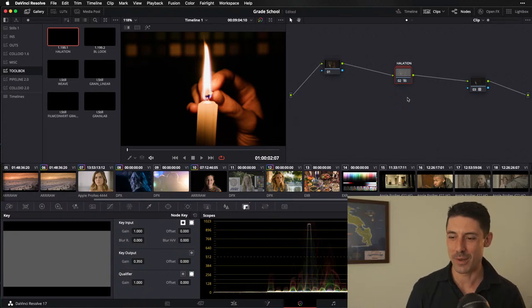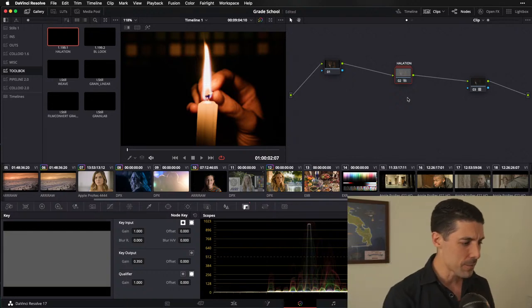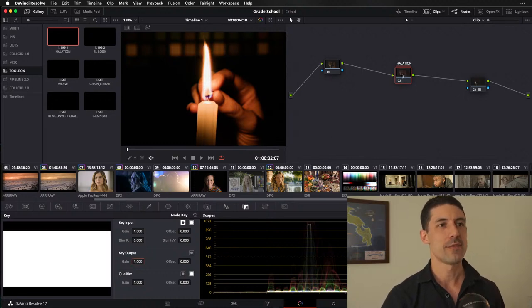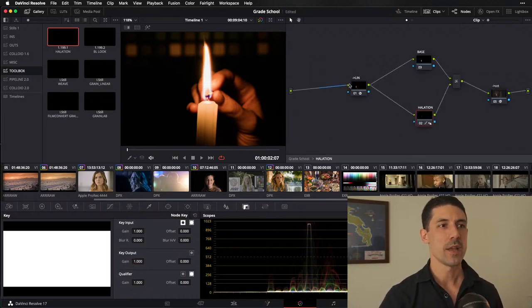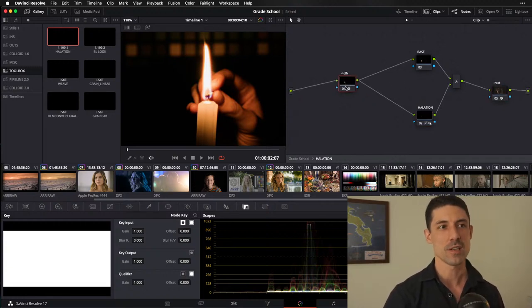Let's take a victory lap through it so you guys have the visual to pair with the audio foundation. Halation compound node — everything's been cooked down into a compound. We're going to dive into this compound node and we talked about our linear bookends. I'm going from Log C to linear, and then from linear back to Log C as my bookends. If I turn off what's happening in between those bookends, there's no net result from that round trip from log to linear and back again.